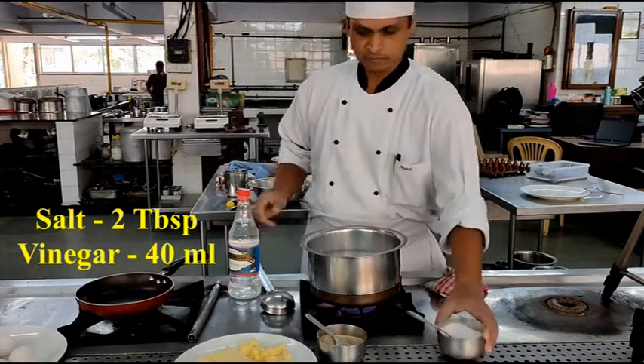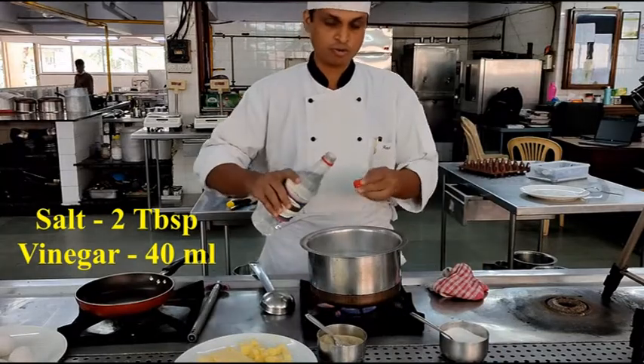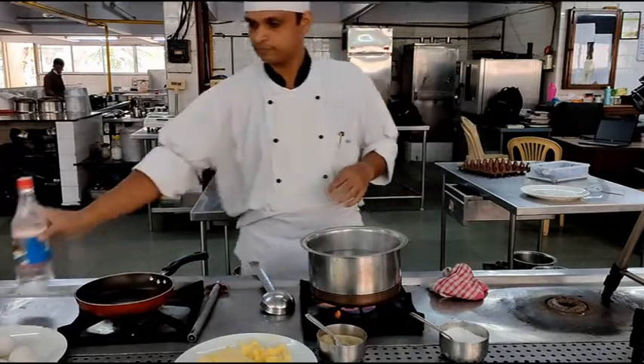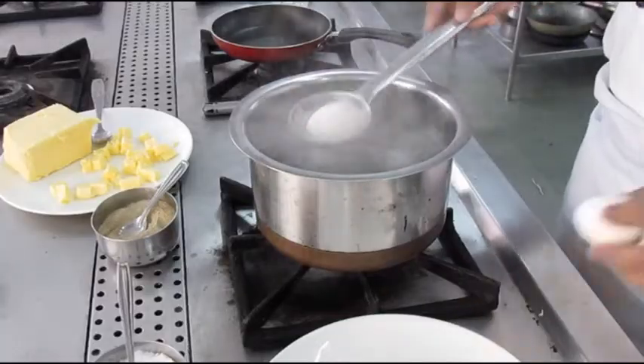For this we will take a pot of water and in the water we will be adding salt and vinegar. Salt is the seasoning over here and the vinegar helps in coagulation of the protein, which in this case is the egg.